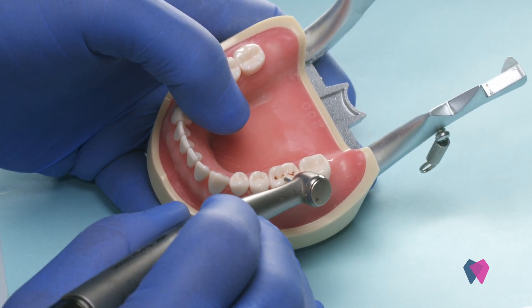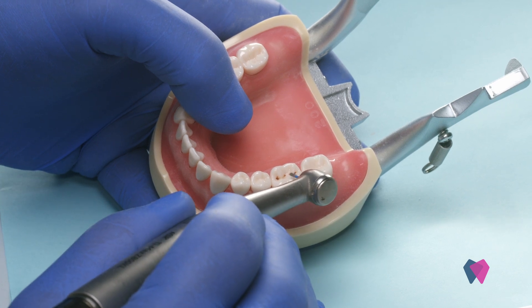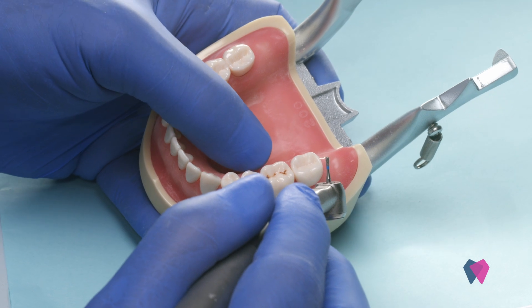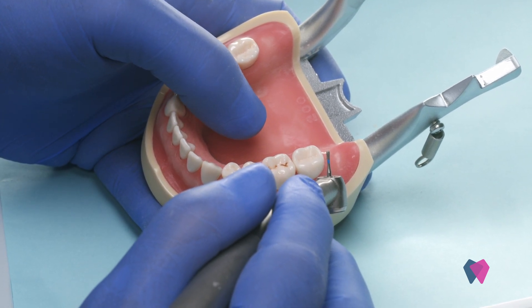When you take a look at tooth number 19 here, we're going to cut an occlusal preparation. I like to use a pear-shaped diamond when I have virgin enamel to work with or decayed enamel to work with.